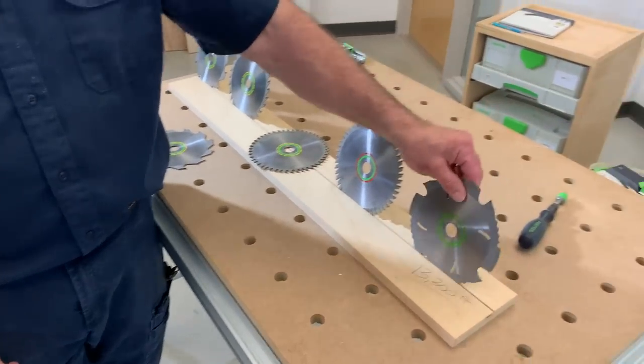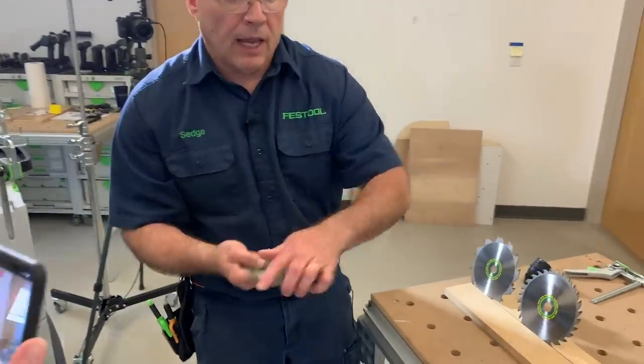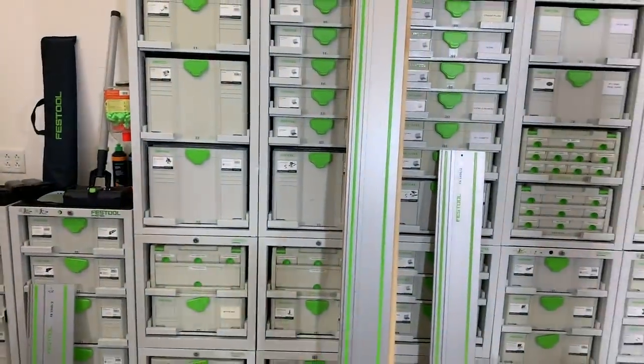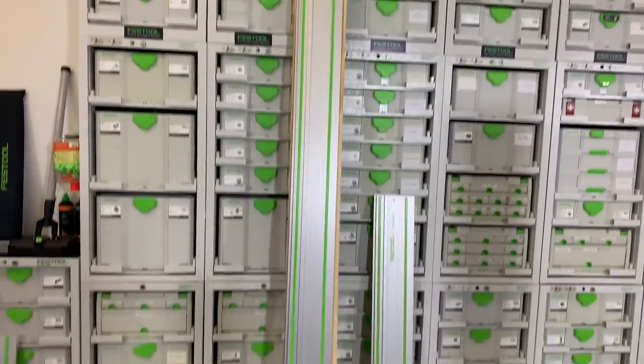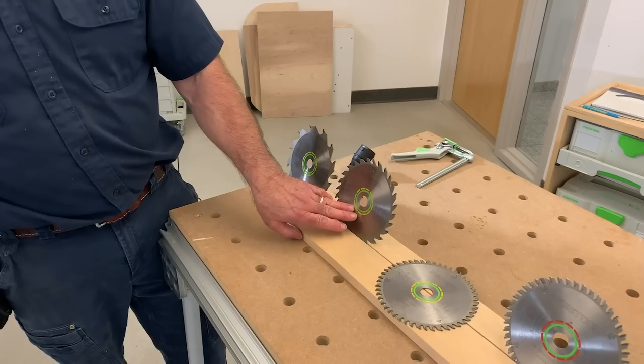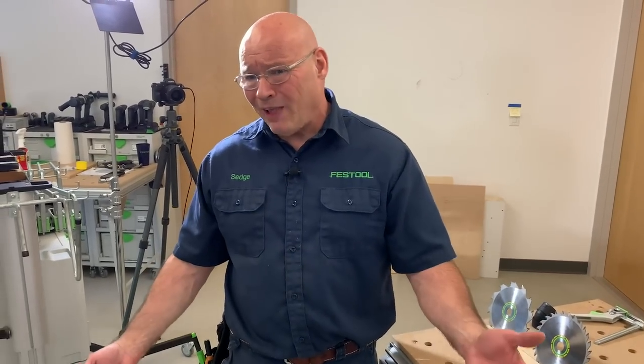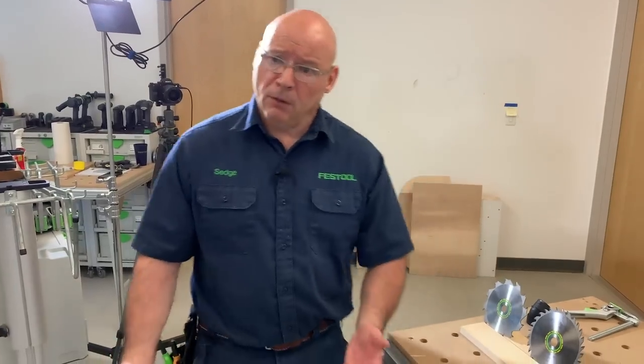The green specialty blade has only four teeth but with polycrystalline diamond — that's for cutting fiber cement board. Now, I'm going to switch to the Panther blade because I'll be ripping this eastern white pine. The Panther is our general-purpose ripping blade — it's still an alternating top bevel. Just like on a table saw, you wouldn't use a 60-tooth blade for ripping — you switch to your 24-tooth flat raker. Same thing with the Festool system.